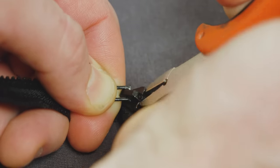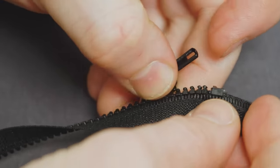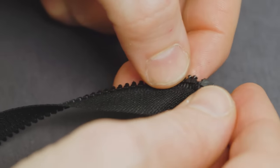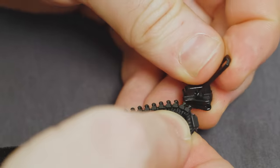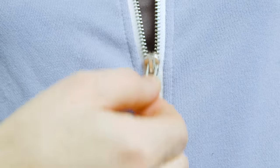You can remove a broken slider by snipping it off with a pair of wire cutters. A new slider can be slid back on the teeth starting at the top of the zipper on the side with a retaining box. Fold aside the top stop, slide on the new slider, and then zip it up as normal. Now you can get back to zipping.